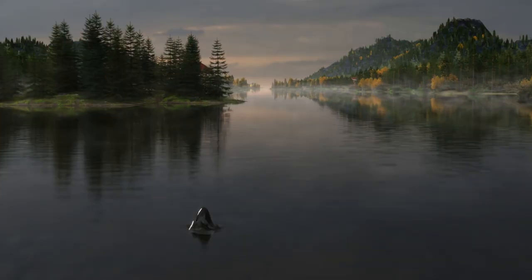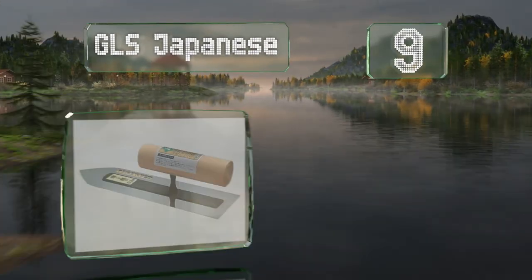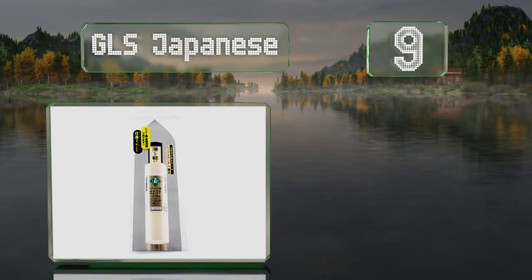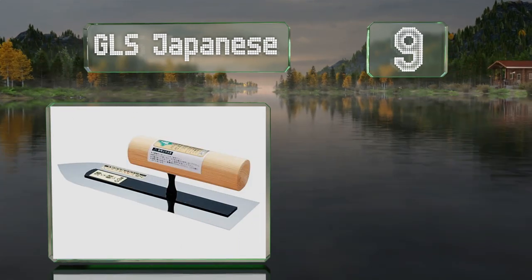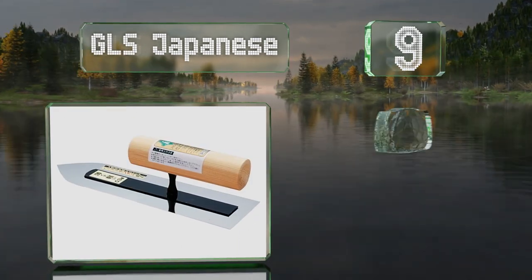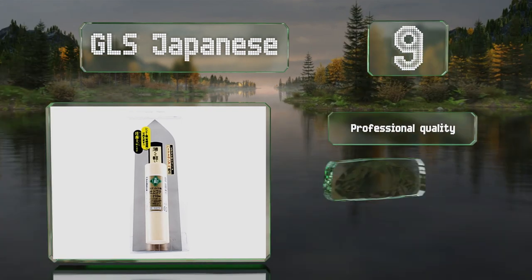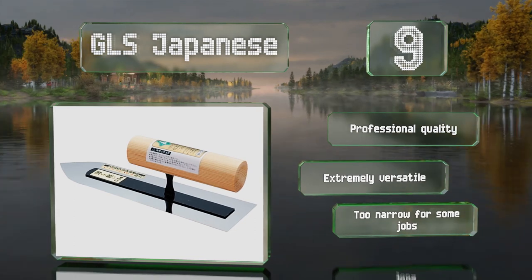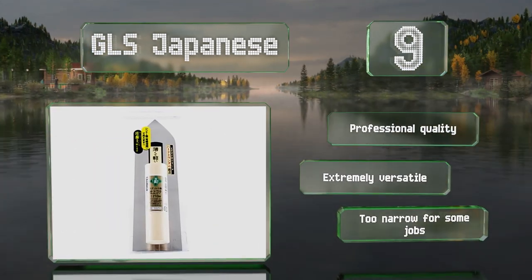At number 9, this GLS Japanese is 210mm long with a tapered front and a square back to prevent marking the finish. The neck sits low on the wooden handle and is designed to fit between the index finger and middle finger. It's professional quality and extremely versatile, though it is too narrow for some jobs.